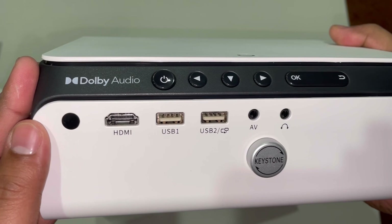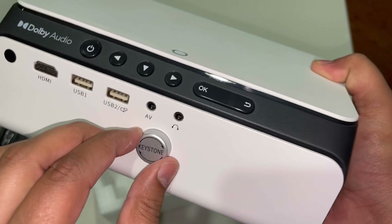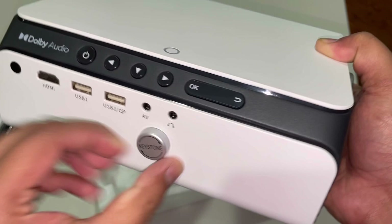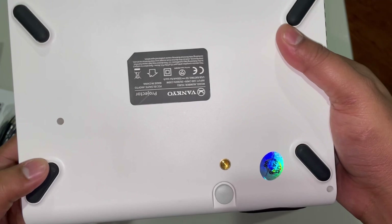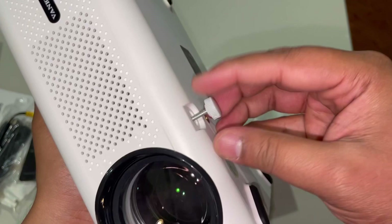There's an LED light indicator. Then we have one HDMI port, two USB ports, one AV port, and one headphone jack for audio output. This keystone — I'm not really sure exactly what this is for, but I do think it's used to tilt the screen up and down. And then there's also a little screw down here that you can unscrew to adjust the height and how it's sitting on your desk or stand.